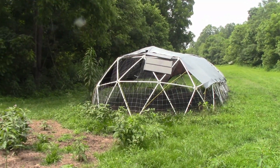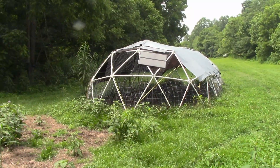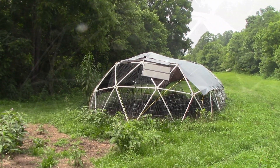This is a tunnel dome that I built as a prototype almost two years ago. I wanted to test the design before I started selling the tunnel dome plans and kits to the general public. I've been using the tunnel dome as a barn for our sheep, and here's what I've learned.